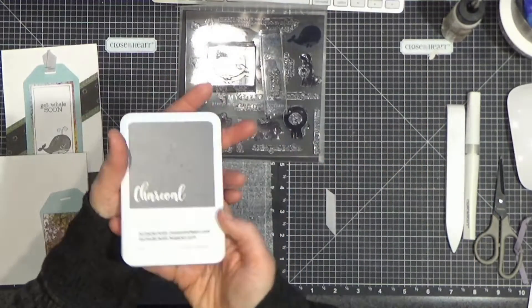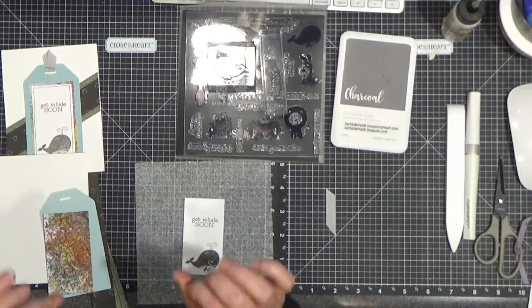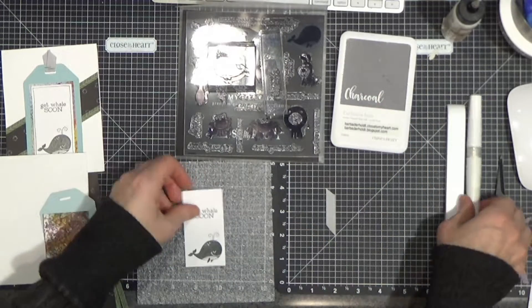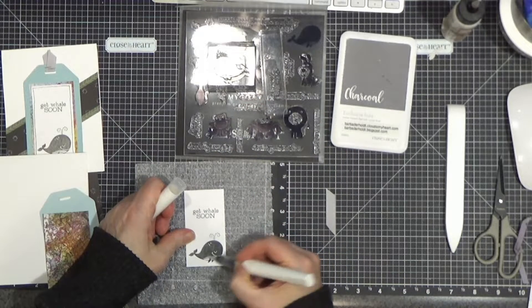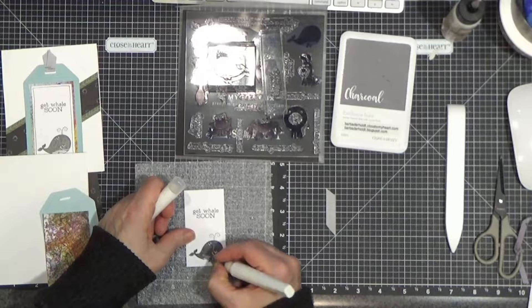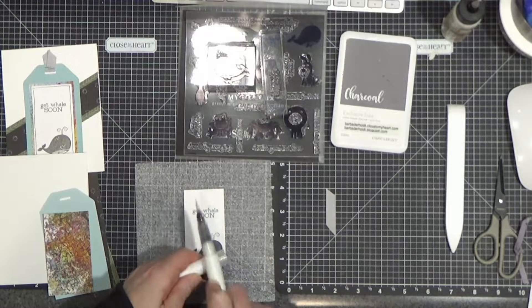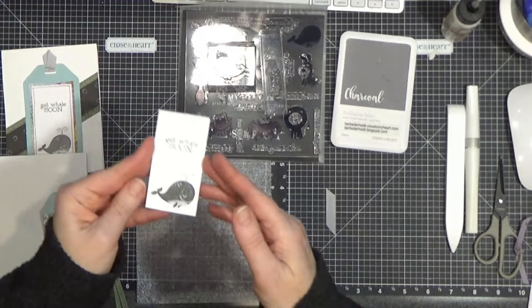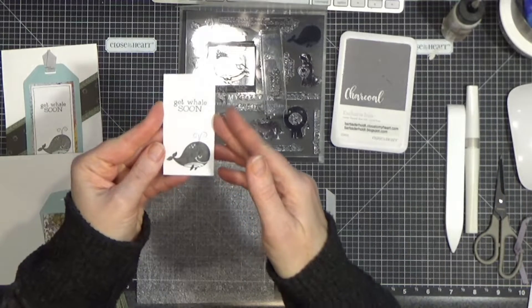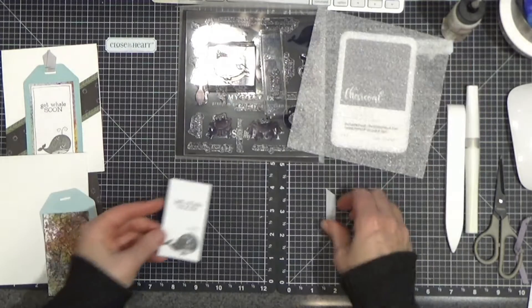I used our charcoal ink — I thought the black was a little harsh and the charcoal was just enough. The other thing I'm going to do is take my clear shimmer brush and just slather a little bit over the top of the whale. He just needed a little sparkle. I did a little tappa tappa to give a little sparkle, and you can see that if I tip it correctly. Clear shimmer is your friend.